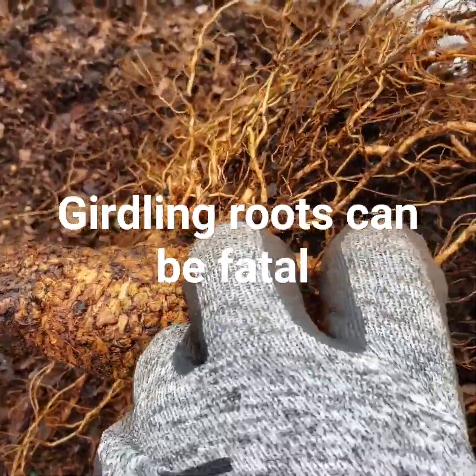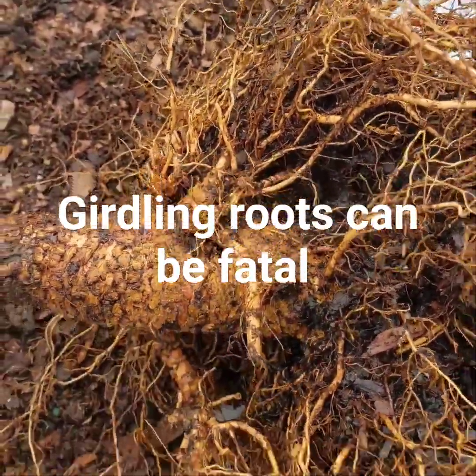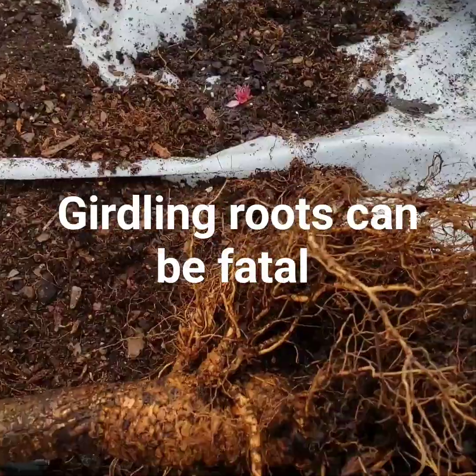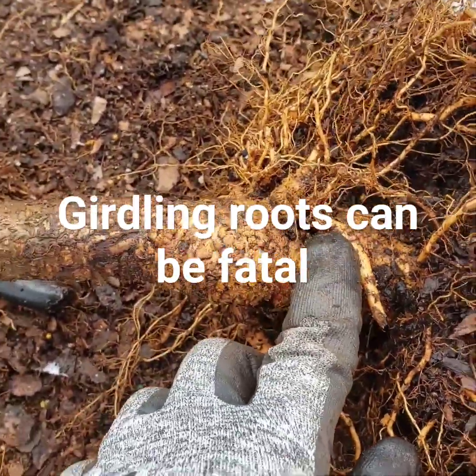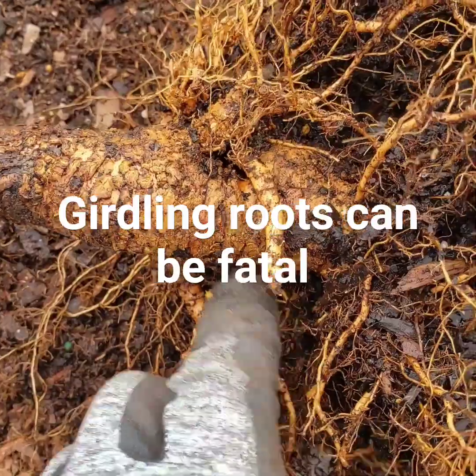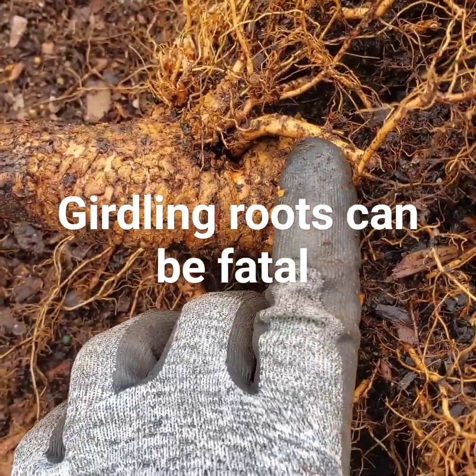There's not much left to it. I had cut it while it was showing outwardly, but I've gone a lot deeper with this plant. I might just unpot the other one I just potted and go a little deeper to make sure I didn't miss a girdling root on that one. So yeah, that's it — I just wanted to show you this.